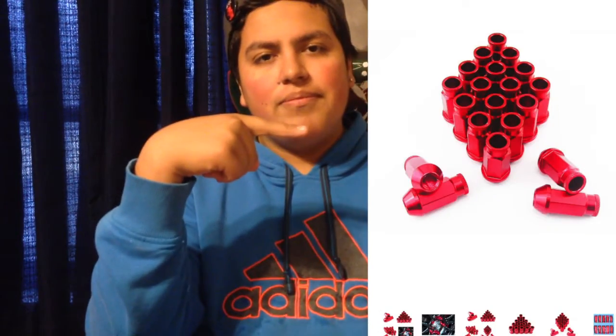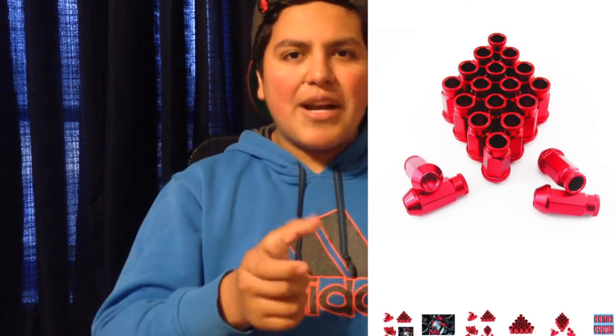If you guys want to order these, the link will be down in the description below. I got the basic ones — I saw the ones that are really tapered down, I liked those, but they were 50 millimeters and the ones I got were 60 millimeters, so they're 10 millimeters longer, which I think looks better. I have stock rims and I plan to keep them for a while until I have more money.